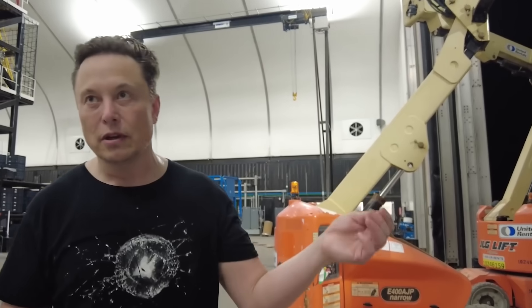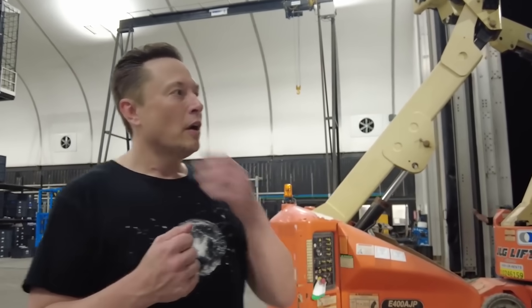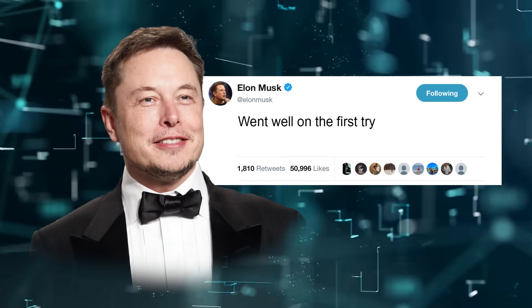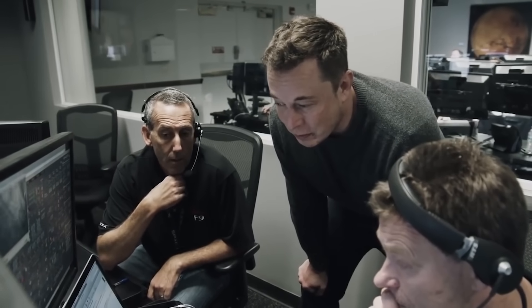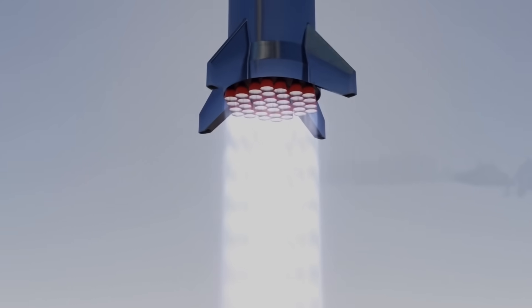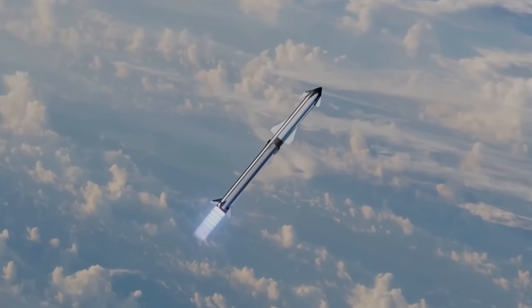SpaceX departed from its usual way of doing cryogenic tests this time. Nevertheless, Musk announced on Twitter that it went well on the first try. There was no reported incident of tiles flying off, meaning they handled the contraction and expansion of the prototype very well. SpaceX can scratch off cryogenic testing as the S20 marches toward the orbital flight.